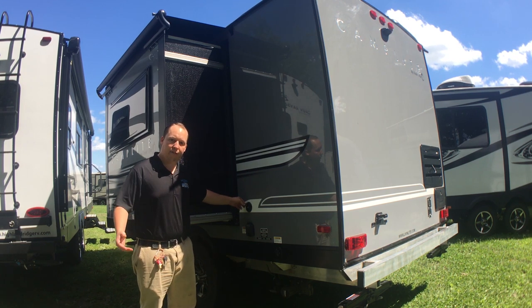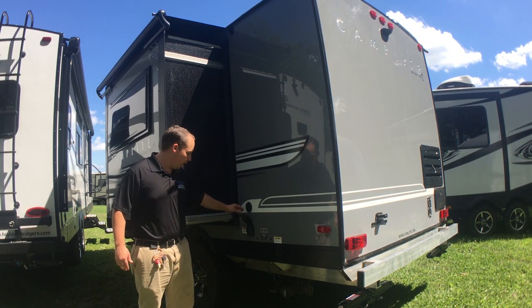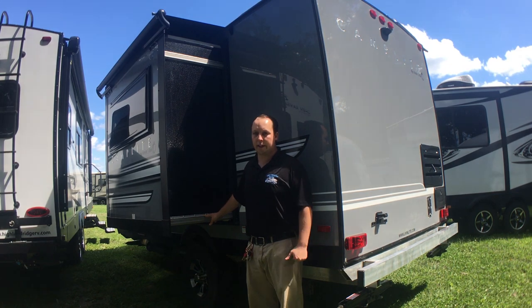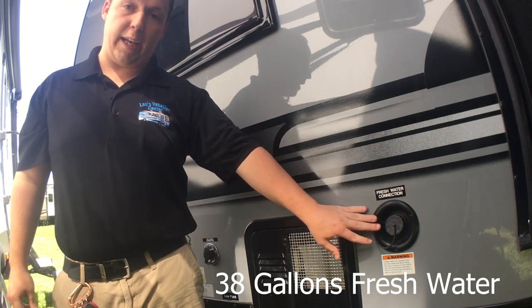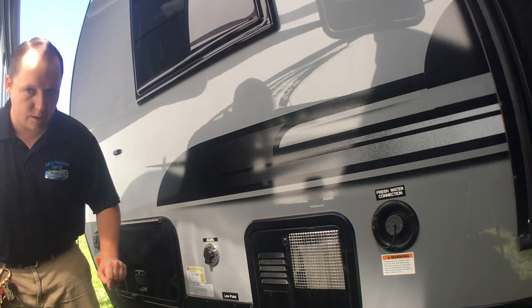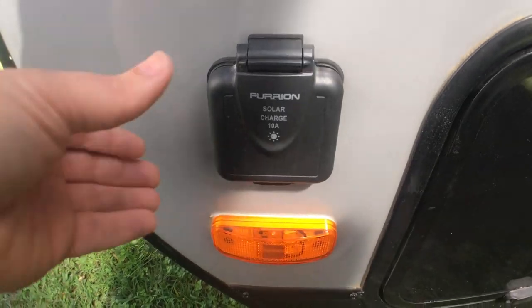Here is where you hook up your coax if the campground has cable, and then this is a 30-amp unit so this is where you hook up your 30 amp. Here's the slide-out and it does have the Schwintech slides — it works off electric, your battery can get them in and out, and if you do run into any problems there is a manual override, which is always a good thing. It comes standard with a slide topper. This is for your portable fresh water if you plan on doing some boondocking. This is your water heater, and this is where you hook up your city water. Right here, labeled very clearly, is your low point valve so if you like to do your own winterization it's right there. This right here is where you can store your sewer hose, and this right here is a solar charger.